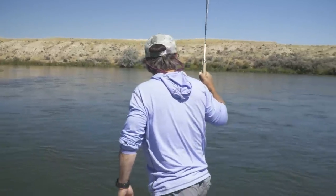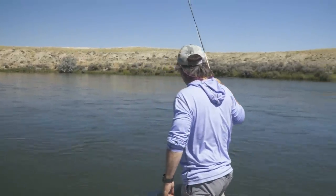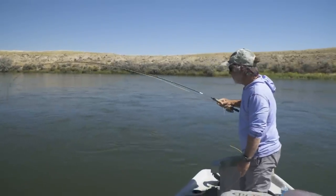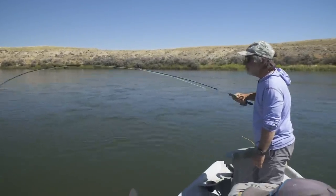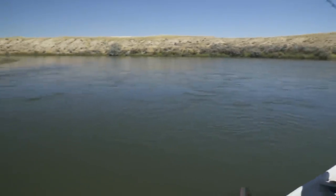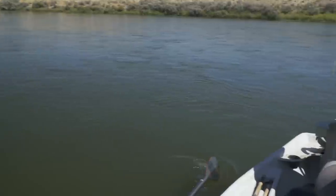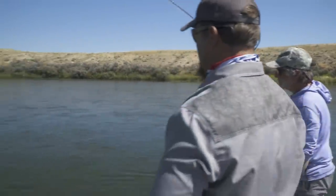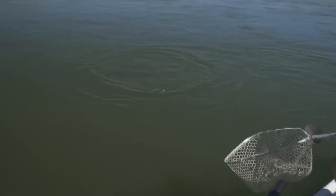We've been fishing a dry dropper — a hopper and a nymph — for about two hours. We got one fish on the nymph, but we finally got a fish to eat the hopper. So we've been waiting for the surface eat, and it's a nice rainbow that ate the hopper.